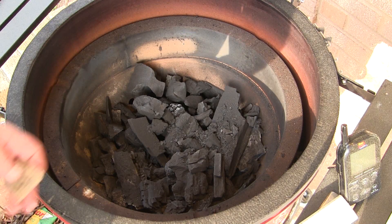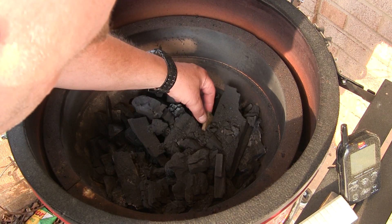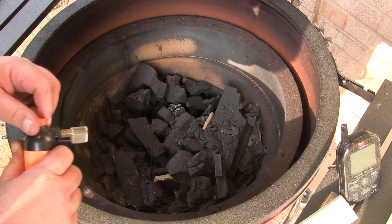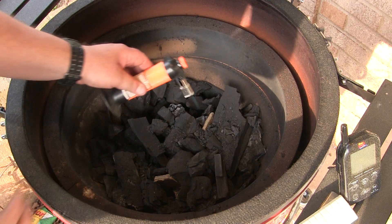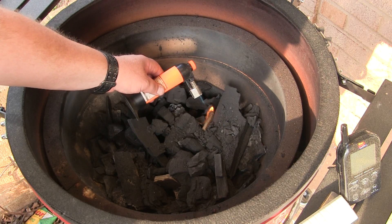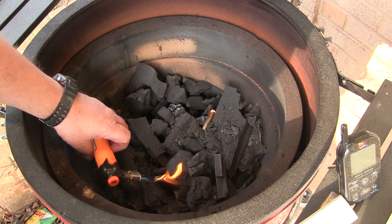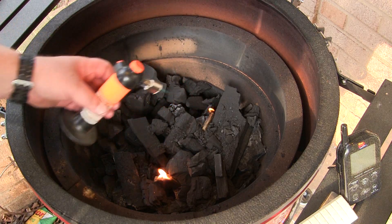Today we're going to fire up the Classic Joe for a little bit of two zone cooking. I'm going to put two of my Kamado Joe fire starters in the fire box here on the right side and I'm going to get those lit up and let them burn with the lid open for about 10 minutes.